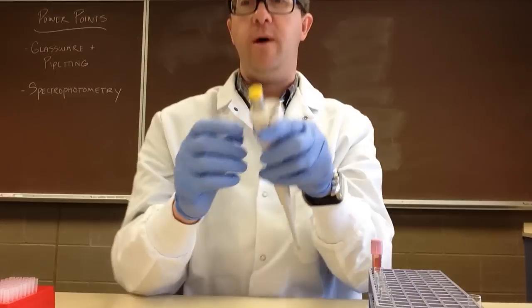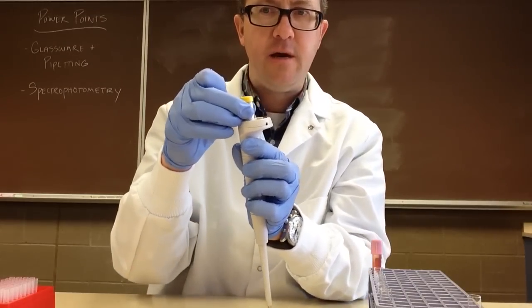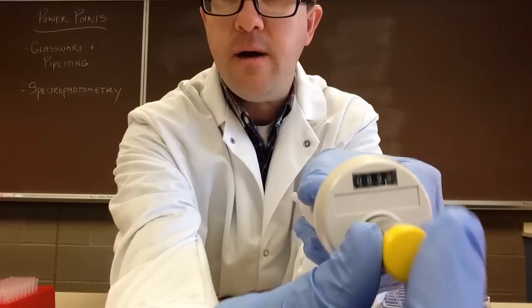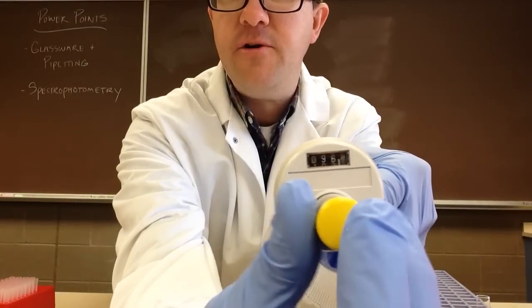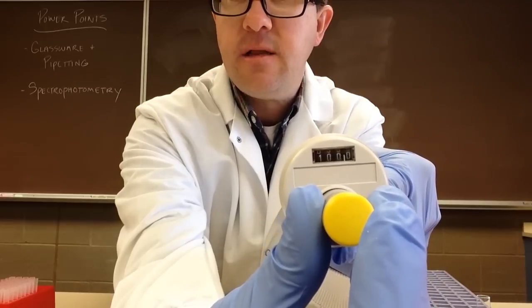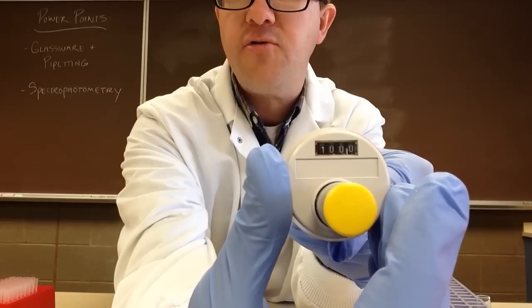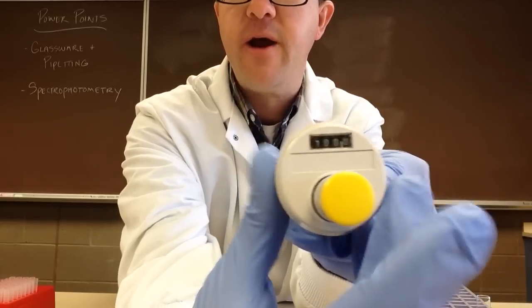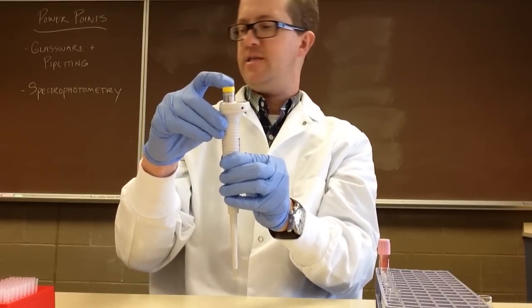For adjusting this one, what we're going to do is gently pull up and there'll be a little click. Then we can adjust it to what we want. You can see there's a comma there. On this particular micropipetter — this is the 10 to 100 — this is 100.0 microliters. Now we're going to go ahead and just put that back into place.